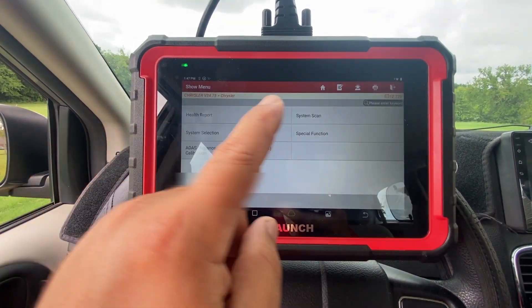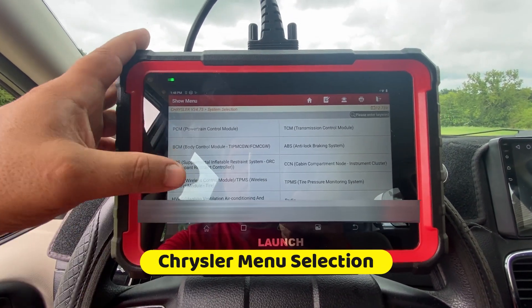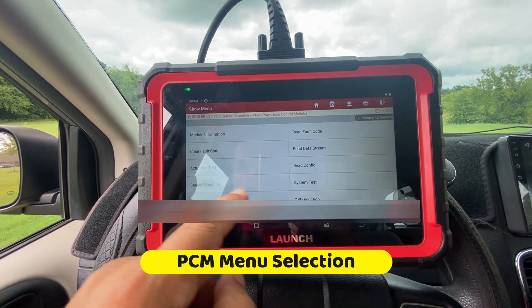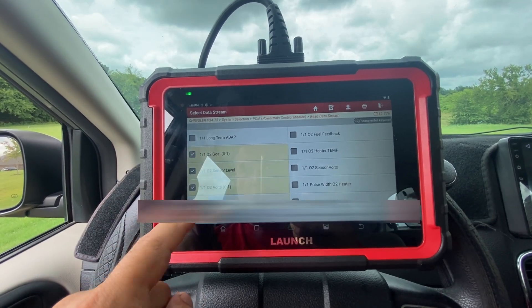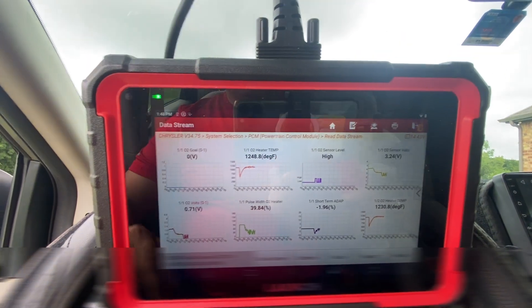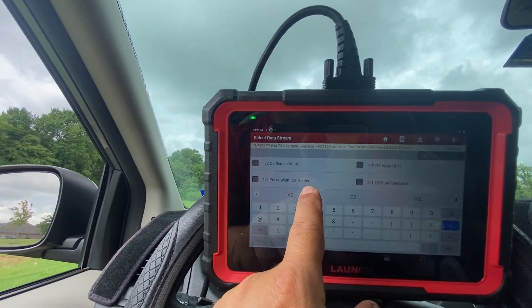On this screen we have the health report, system scan, system selection, special functions, and ADAS. I'm going to select the PCM to see the different modules available for this Dodge. We have the actuation test, special functions, and data streams. Looking at data streams, I can actually graph up to 8 at once — let's start the car. There are 218 fields available and there's a quick search up top which makes things really easy. The 8-in-1 graphing works great.